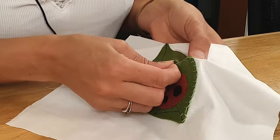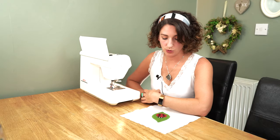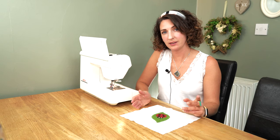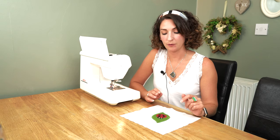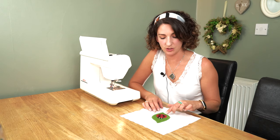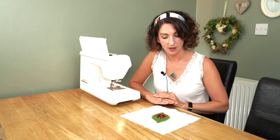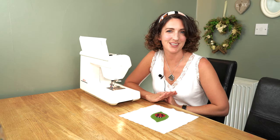All right guys, so that is your basic applique. What we've covered today is another embellishment technique — applique — I've discussed what that is and the types of tools you might need to create your own. I've also gone into a little bit more of the hand stitching and shown you how to do a blanket stitch to finish that off as well. See how you get on yourselves at home, remember to leave any feedback, and like and subscribe. Thanks very much, guys — bye!